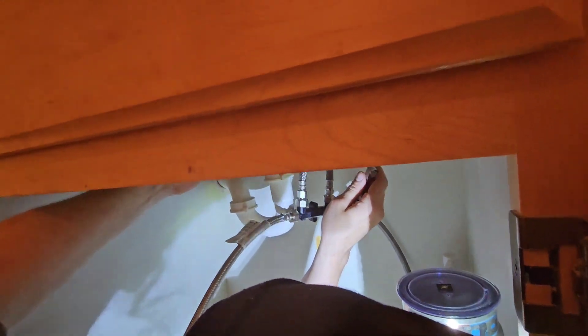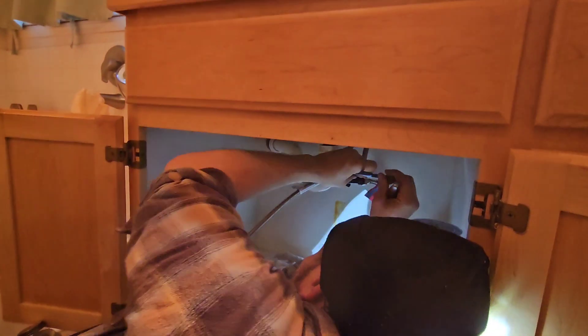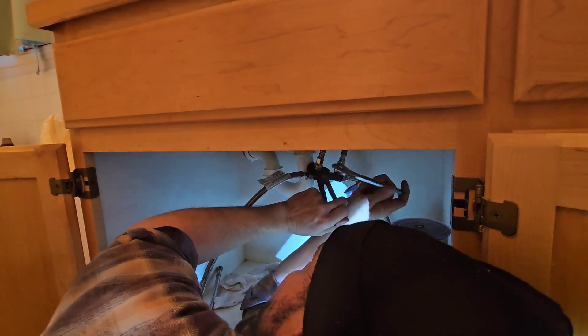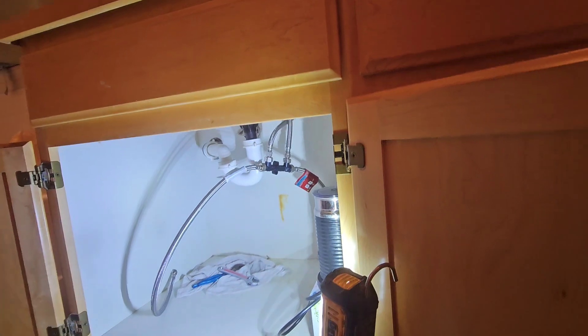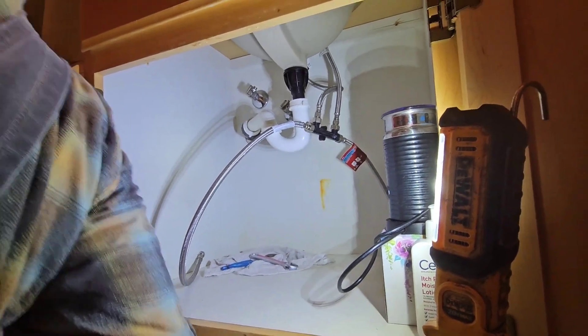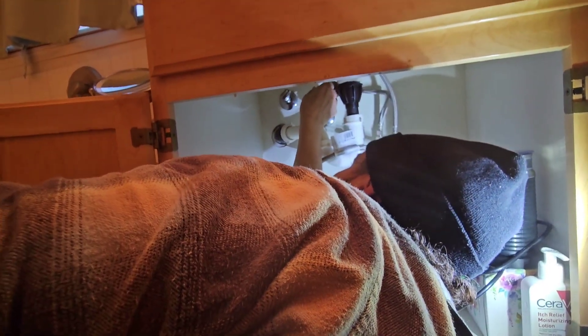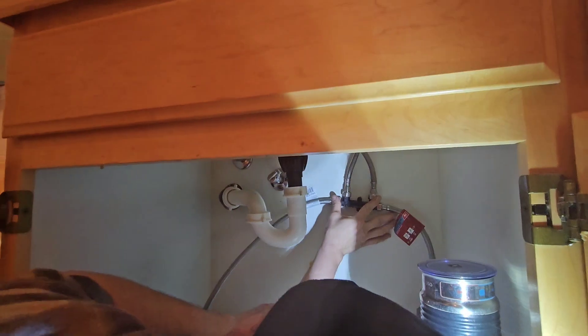We have to tighten that up a little bit — you see that? I'm trying to get a good shot here. That's going to be mounting right up there — that looks good.